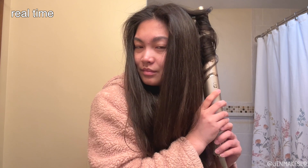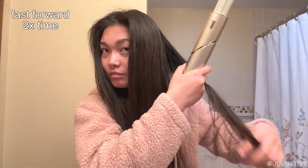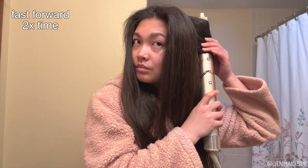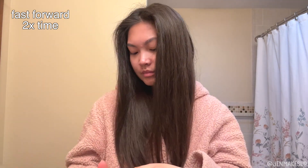I'll do the first two sections in real time then fast forward through the rest. The Shark does not handle as thick hair sections as a traditional curler — on one side of my head I generally go through eight or more sections versus four or five with my curling iron. It doesn't quite take twice as long though, because you're just trying to dry the last 10% — you're not trying to heat your hair super hot.